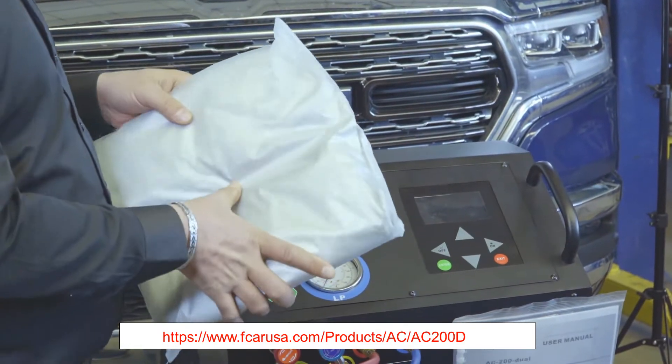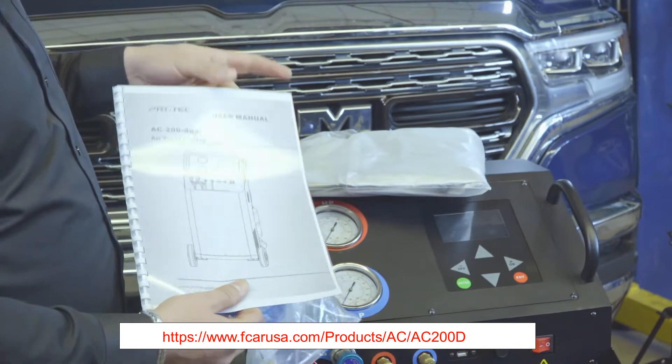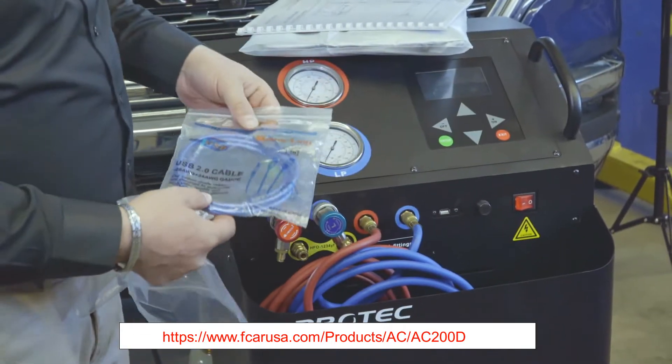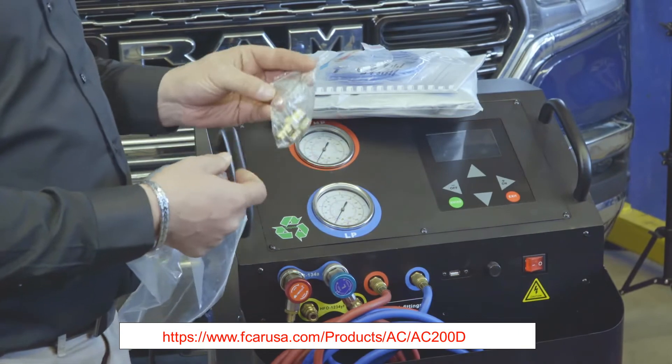We have the dust cover for storage, the user manual, a USB cord for updating the database, two fuses for the power supply, and two quick connects for the tanks.